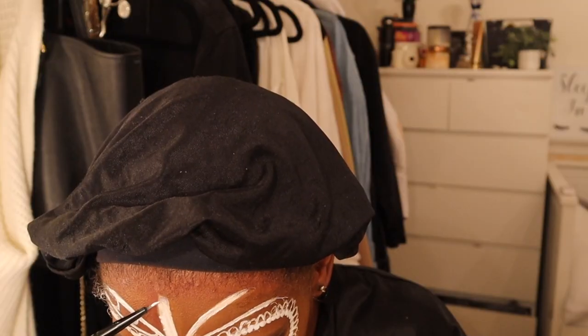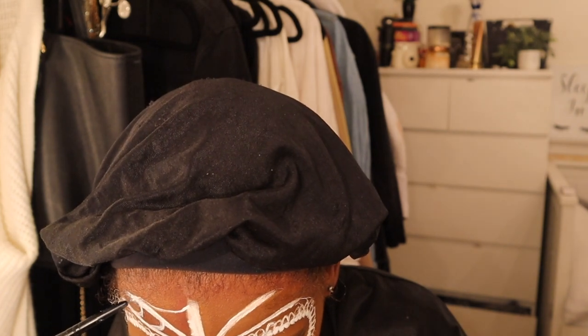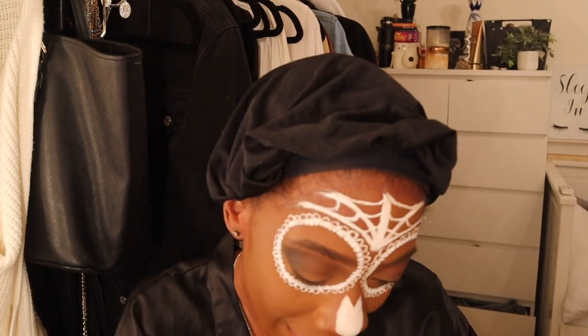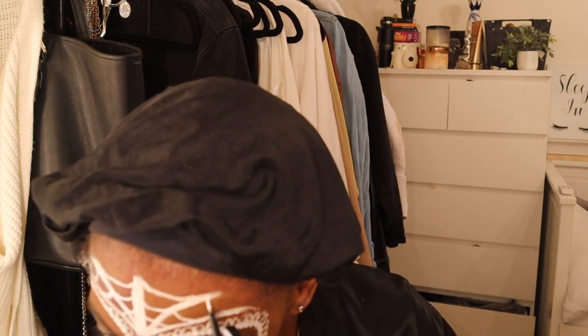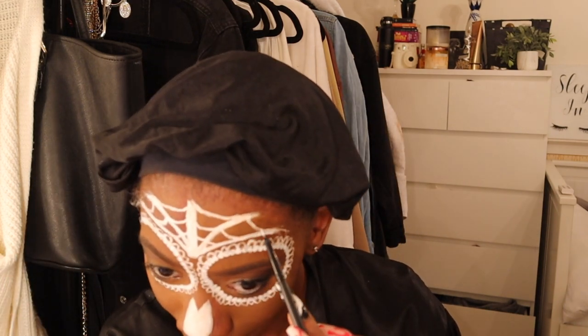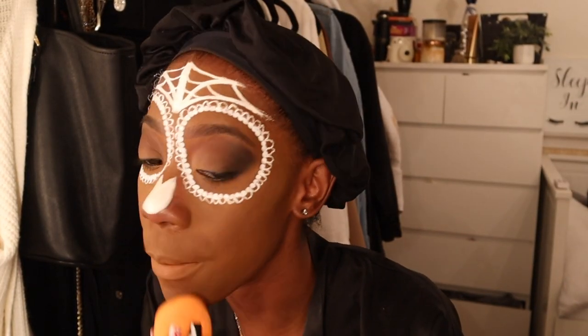Then I did the web lines - I took a really skinny brush and did a curved line. There is shading for this part but I saved the shading till the end. Now I'm putting foundation over my lips for the hardest part of this look.